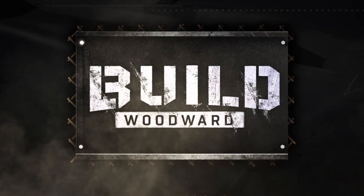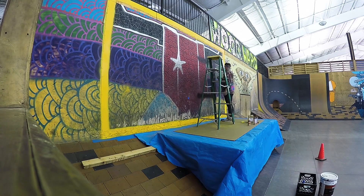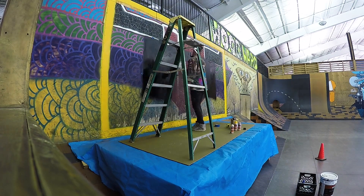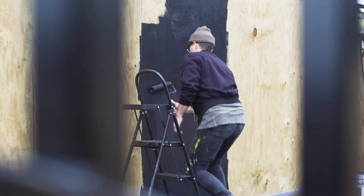This is Build Woodwork, presented by Dickies. It's pretty rad how art and action sports pretty much go hand in hand. We have an artist by the name of Art of Chase. He's going to all four of our locations to create amazing murals for Dickies. I can't wait to check him out.